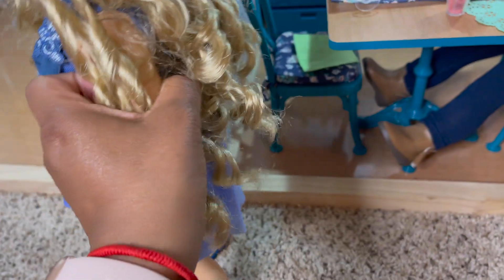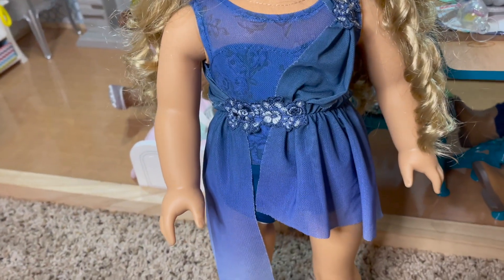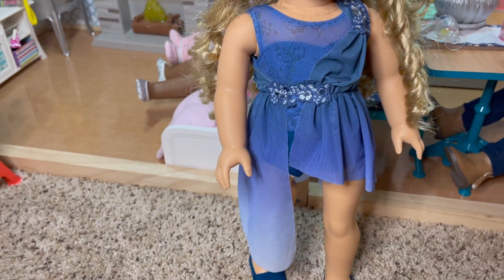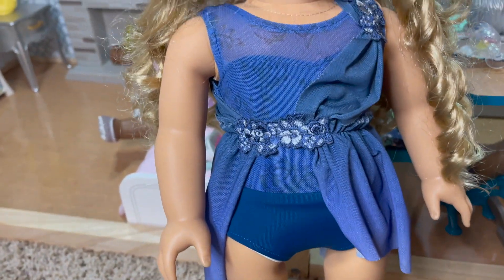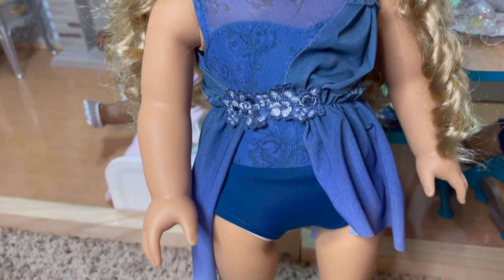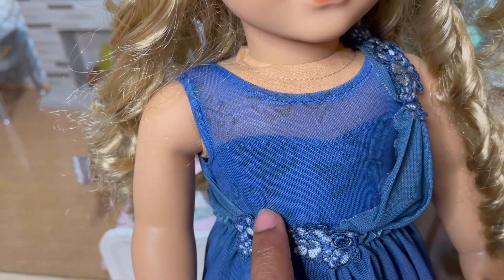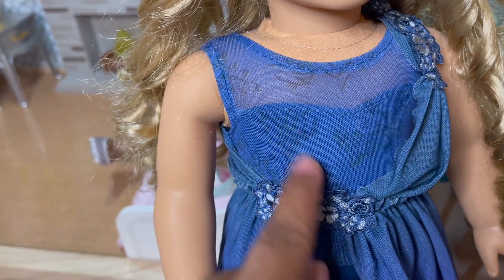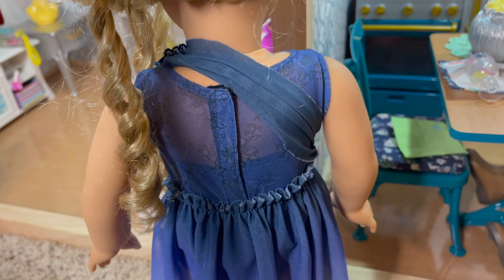I'll turn her around. The outfit comes in two pieces — there's the leotard and then there's like a wrap sarong dress. The leotard is this beautiful blue lace with flower sort of patterns built in. If I turn her around, this is the back — just a basic velcro.